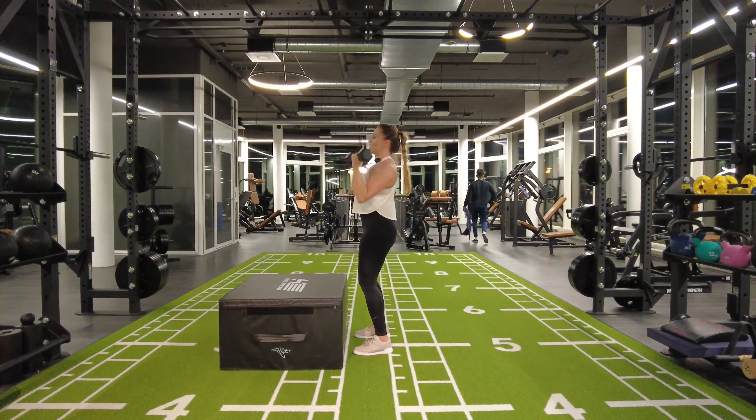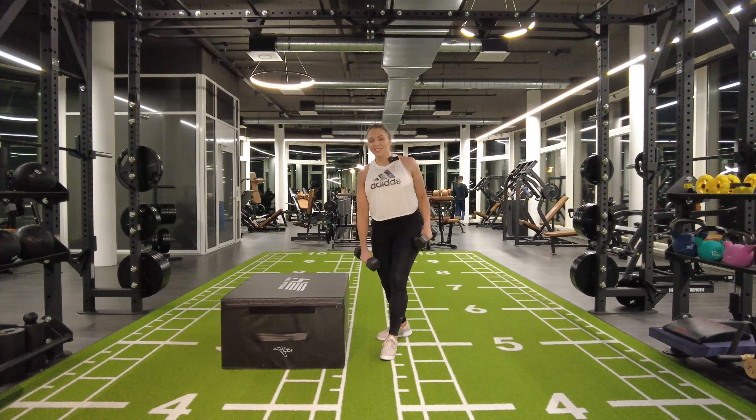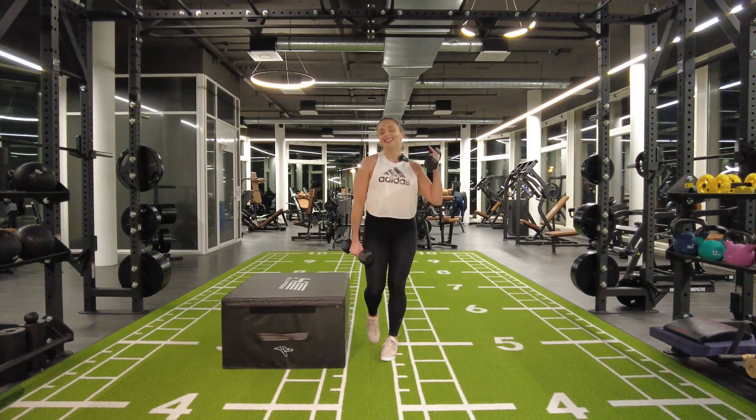After the shoulder presses you can have a quick sip of water, then straight into the legs. When the legs are resting, the upper body's working, and vice versa.